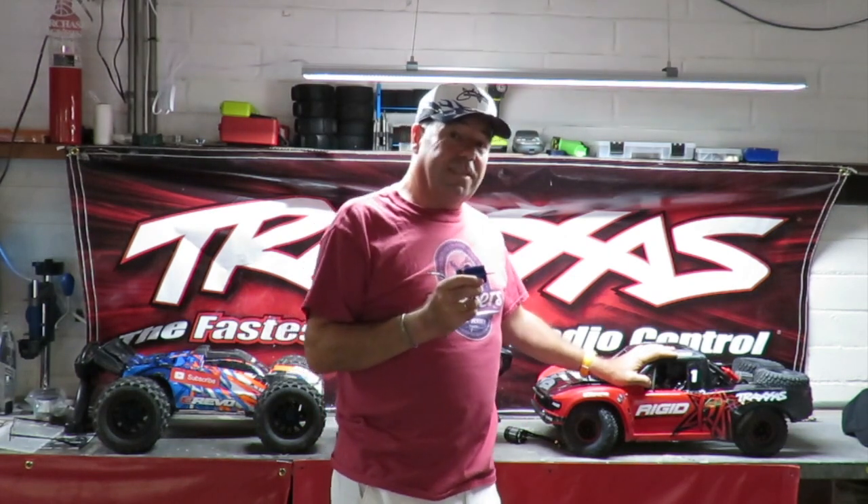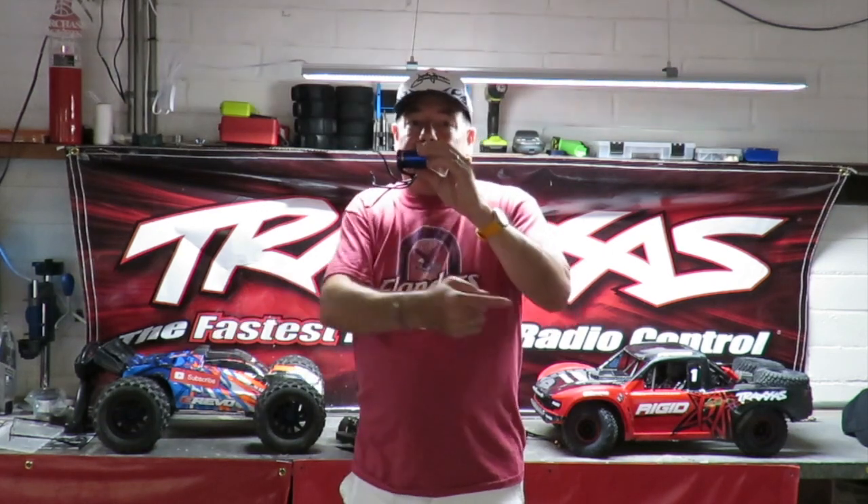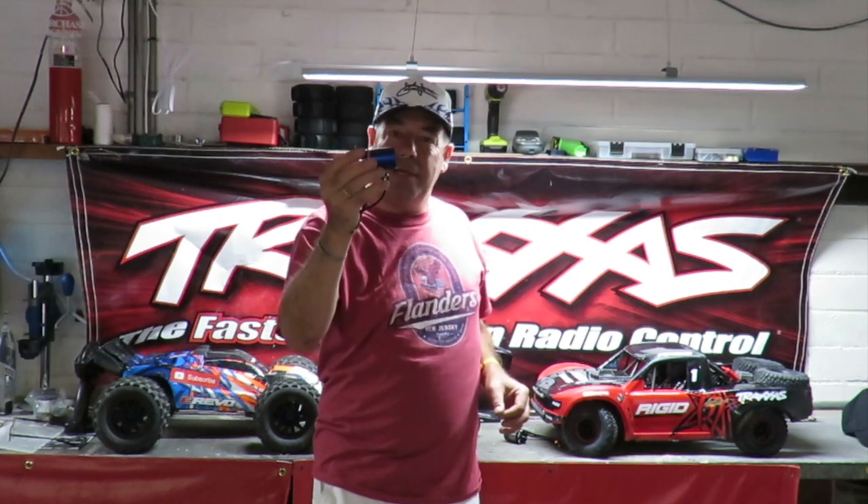Now looking at the Traxxas cars here - this is why I put these two bad boys out as examples. The 2,200 KV motor in the UDR weighs just over 6 kilos and it's doing about 45 miles an hour, peaking out at the minute. I think it'll probably go 50 with a little bit of gearing change. So you might think fitting a 3,500 KV motor is going to make it a little faster. But if you fit that same 3,500 KV motor into a Traxxas Slash VXL, which weighs 2.4 kilos - less than half the weight - it will crack 60 miles an hour.